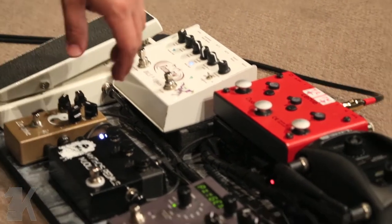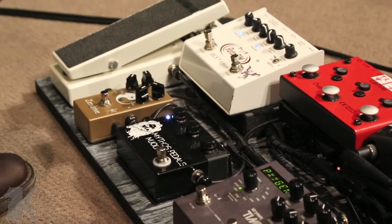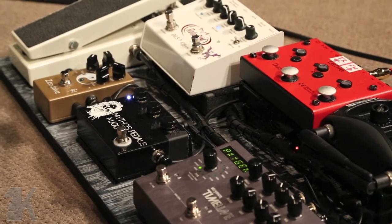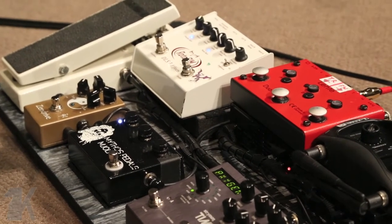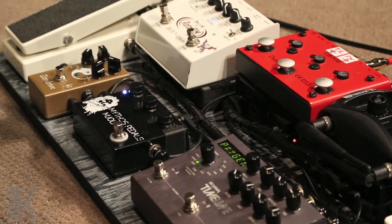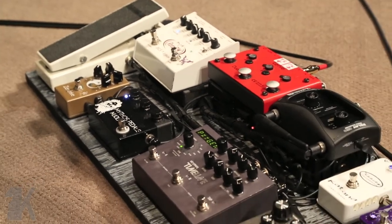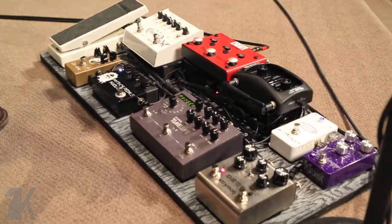After that, I go to the Mythos Mjolnir, which is a Klon clone. A buddy of mine named Zach Broyles in Nashville built some amazing pedals — you'll see some on Rome's board as well. Funny story: when I finally decided to buy a Klon, I was putting in my order and literally that day was the day it went down — you could no longer buy Klons anymore. So after all the hype, I decided to go with this one, and it sounds amazing. I love it.